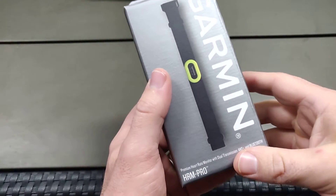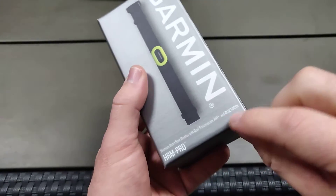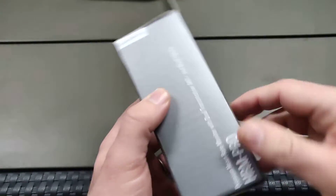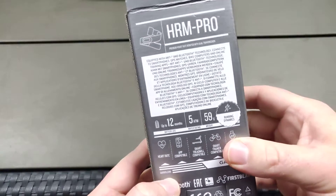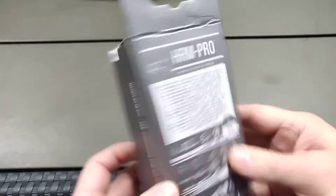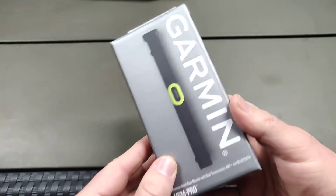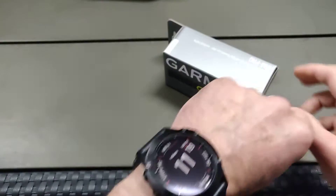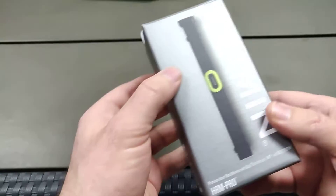Hi everyone, this is the Garmin HRM Pro premium heart rate monitor with ANT+ and Bluetooth supported. It actually has two Bluetooth connections which you can use simultaneously. This is currently the newest Garmin heart rate chest strap you can get, and I would say it's a great choice if you are in the Garmin ecosystem — like me, I'm using the Garmin Fenix 6 Pro smartwatch currently.